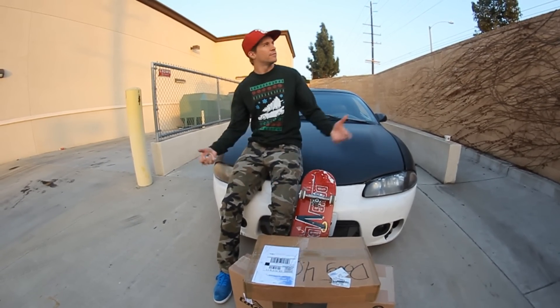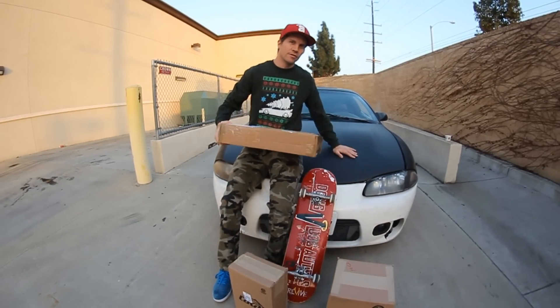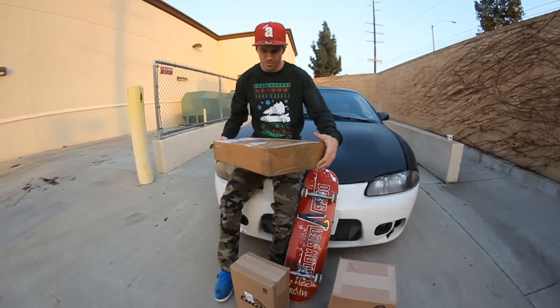Hi, what up guys? Glad here again. Today we're outside unboxing new edition. I'm on my car. Car shirt. Let's go.